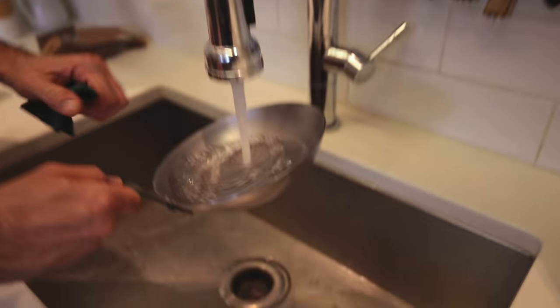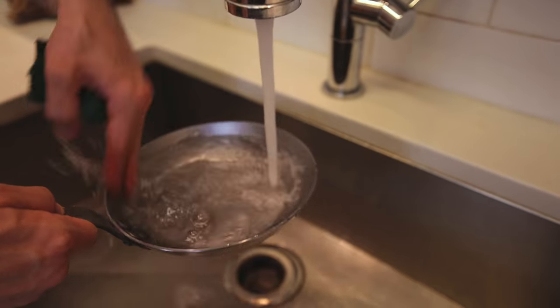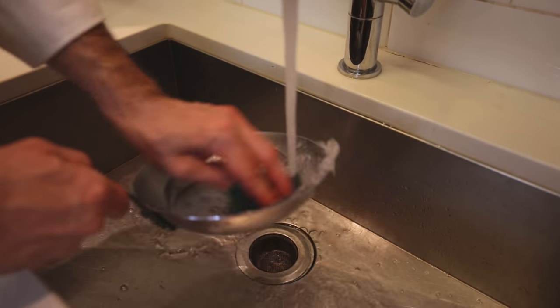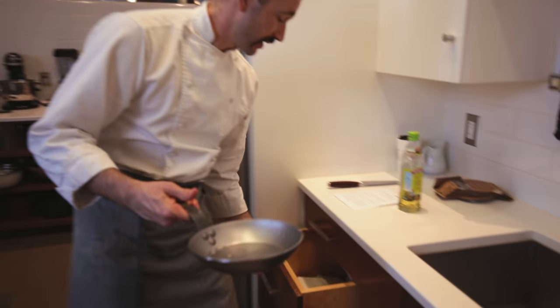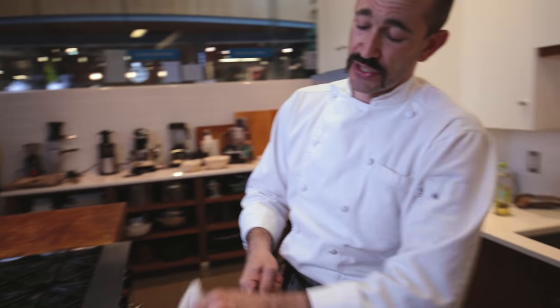We still need to wash that out, so we're going to get our water in the sink as hot as we can and gently wash out that beeswax. Give it a really good rub — just try and make sure there's no residual wax in there.